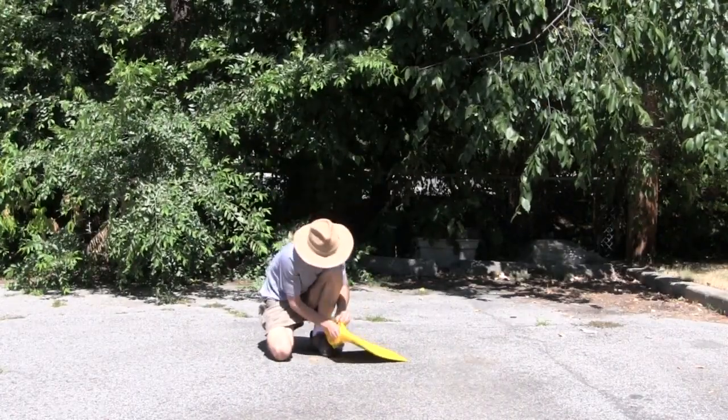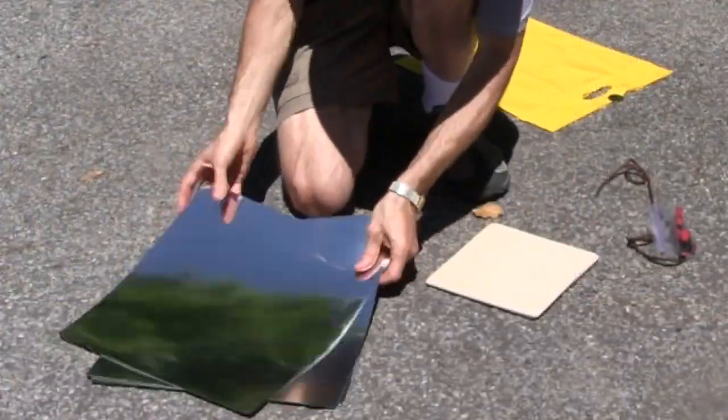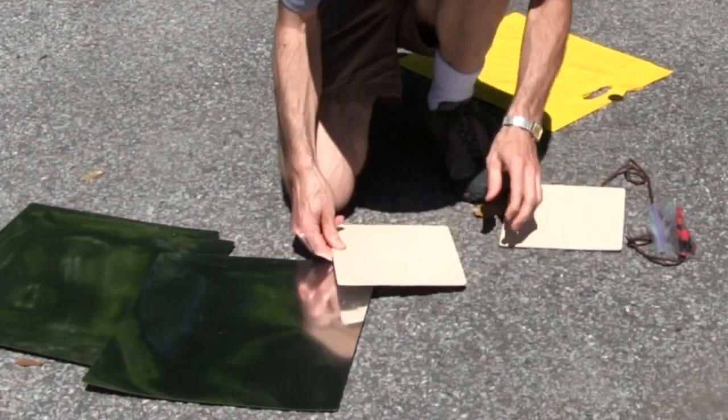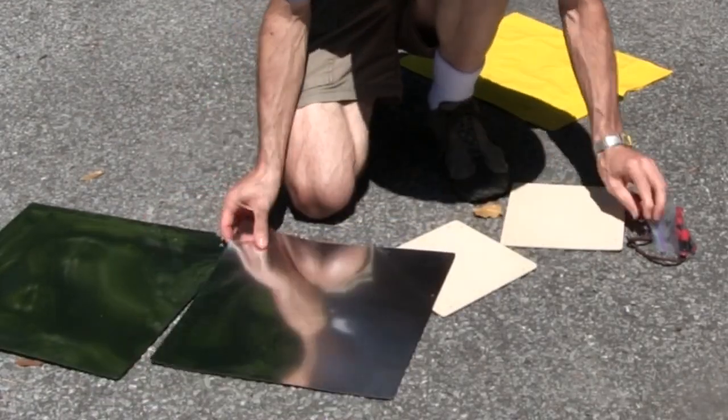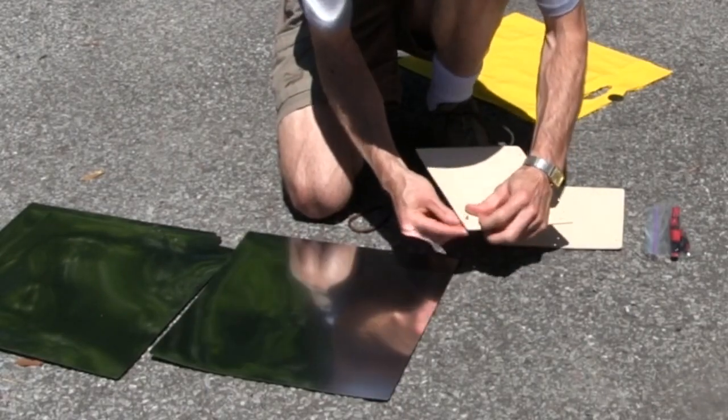As you can see it's very portable and lightweight. Assembly is simply a matter of lacing it up and it takes only a minute.